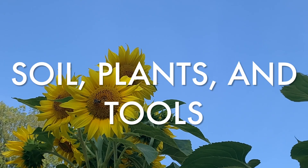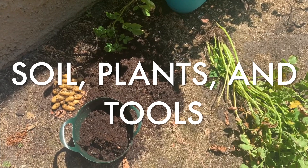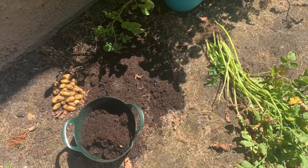Welcome back to the Beginner's Guide to Growing Food course here on Last Ditch. I'm going to talk about soil, plants, and tools.